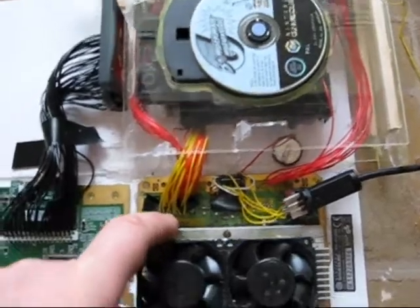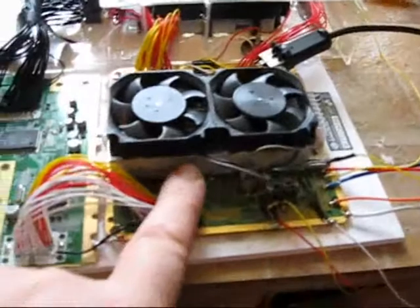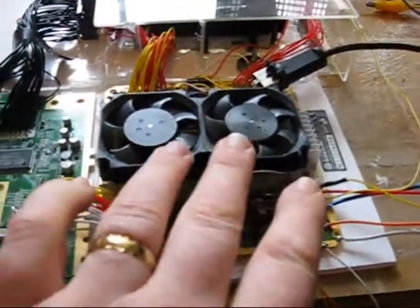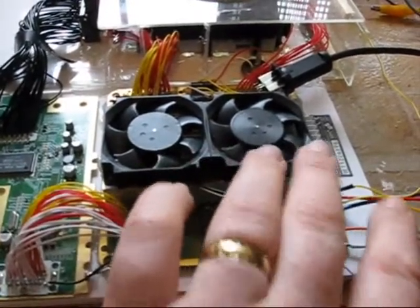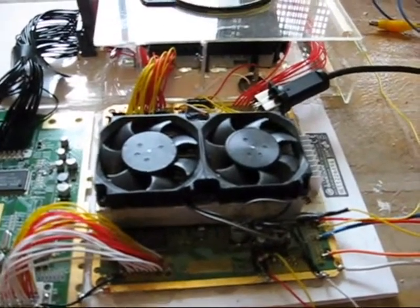I have experimented with different types of heatsinks, but frankly ended up using the original one that came with the GameCube. However, to keep things nice and cool, I've incorporated two GameCube fans which have been epoxied onto the heatsink, and it really does keep everything very, very cool indeed.